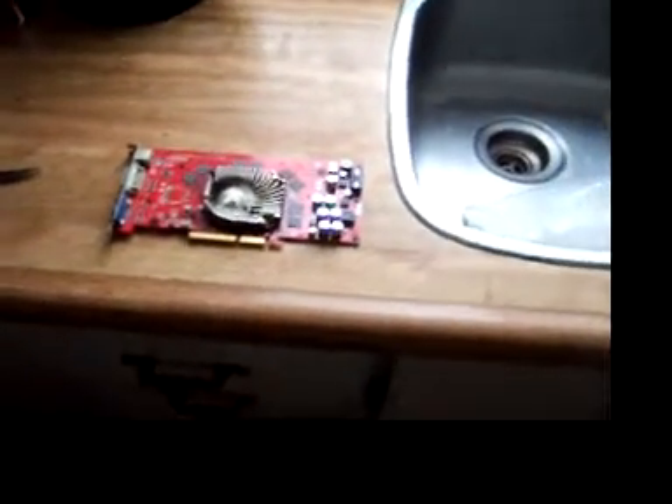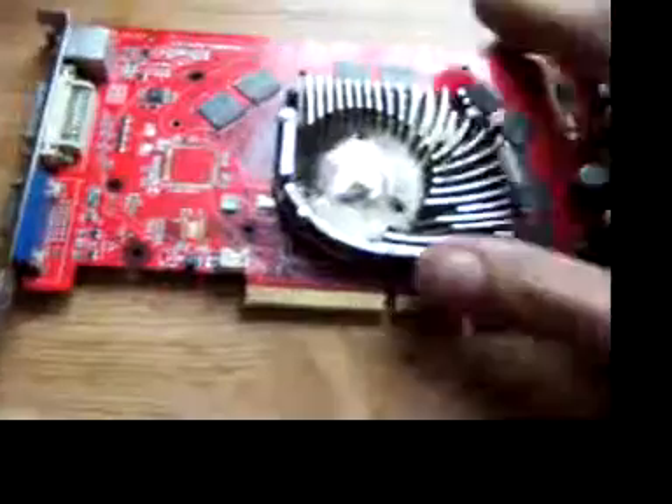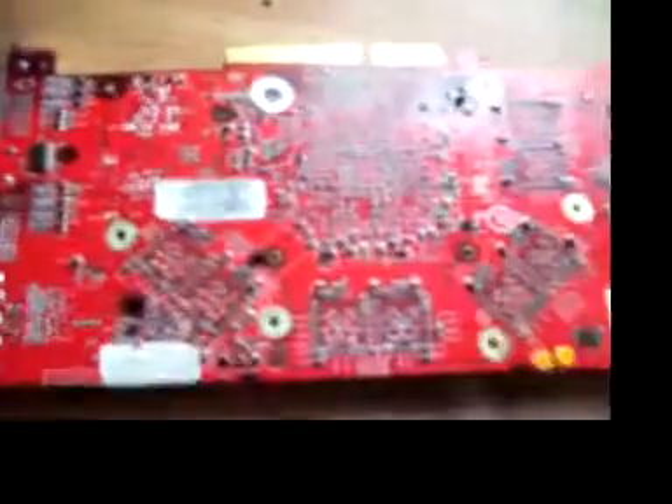I have to do this in pieces because I still don't have a good editing program. Here is the 6800 that is going to go in the oven.